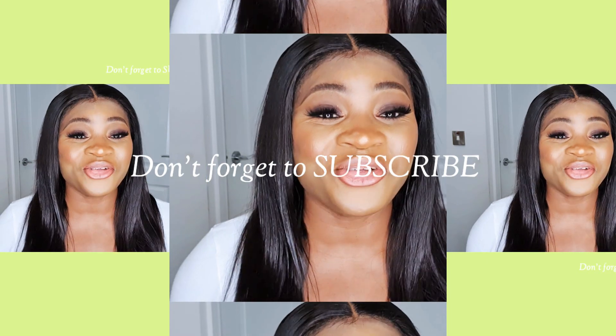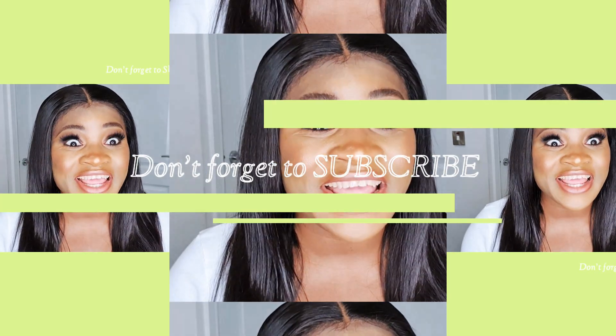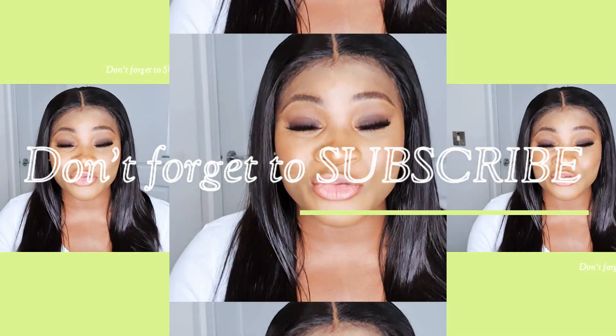Hello guys, welcome to my channel — this is Change Your Look UK. On today's video I'm going to be showing you how you can actually lay your frontal without any gum, got2b, or anything. You won't believe I didn't use any gum, glue, gel, or any form of hold on this frontal — it's looking as if it's laid with a gum, but there is nothing like that on this frontal right now.